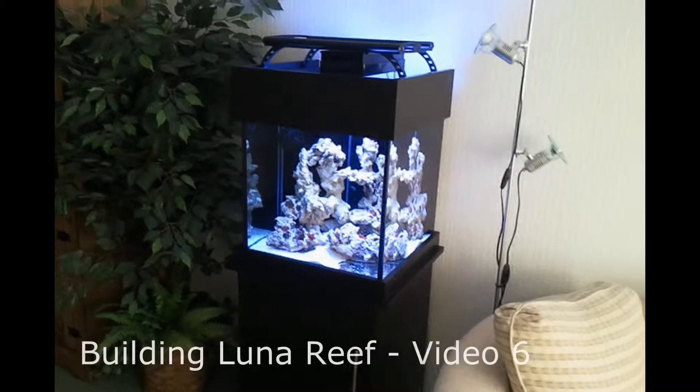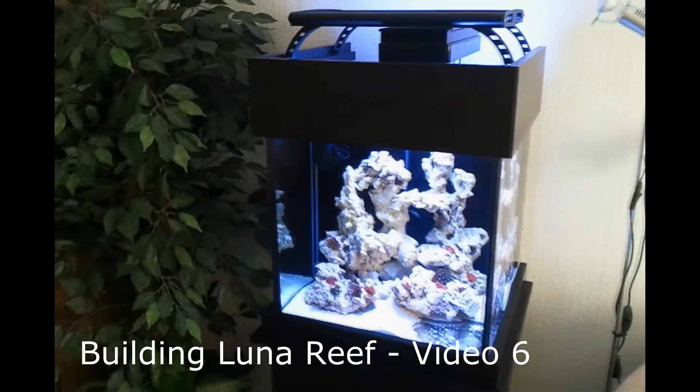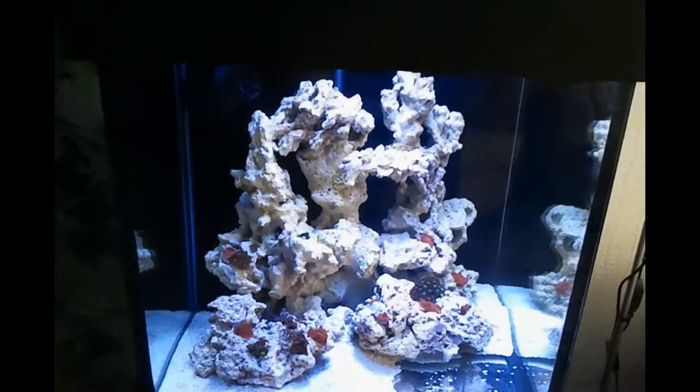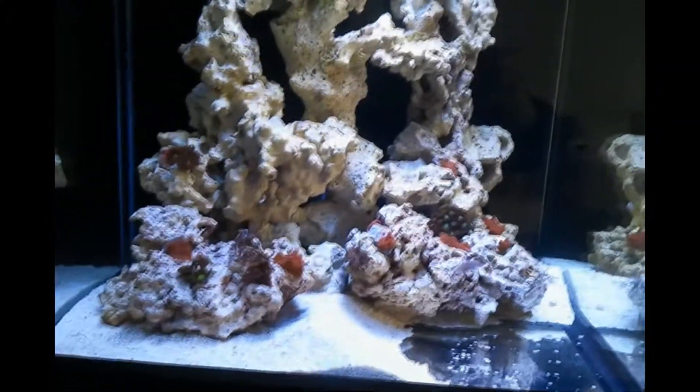This is the last of the building Lunar Reef videos. As you can see it's up and running — it's got its first fish and corals. What I'll do is start at the top of the tank and work my way down and give you a run through of the build and how it's all working.